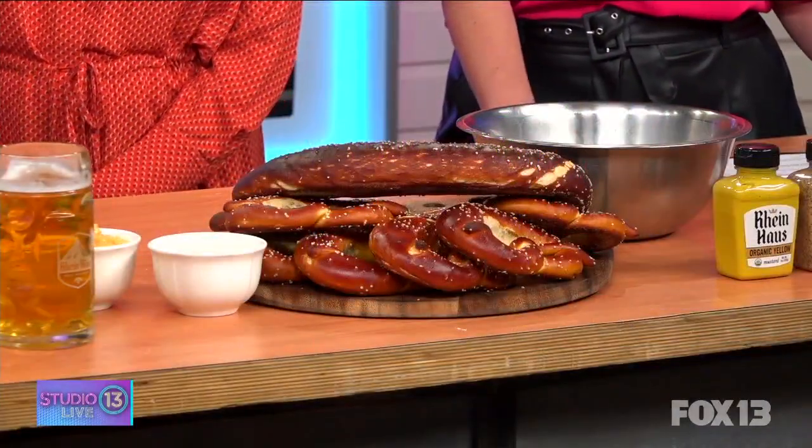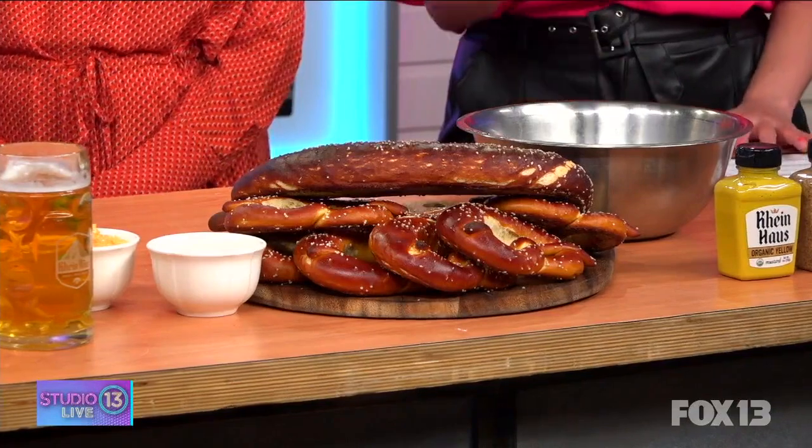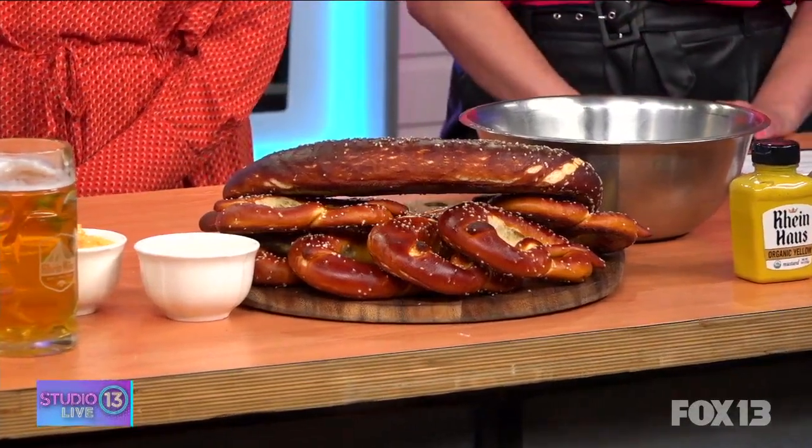We make all of our pretzels in-house and all of our sausages. We make about 150 pounds of sausage almost every day, and about 200 pretzels every day — about 90 of the large pretzels.